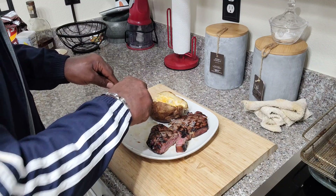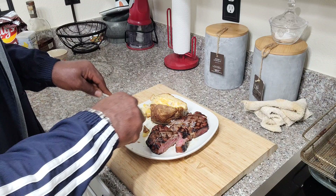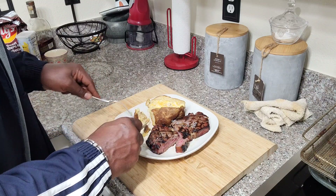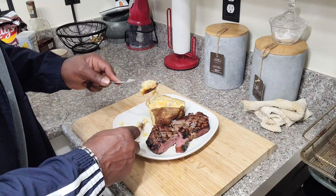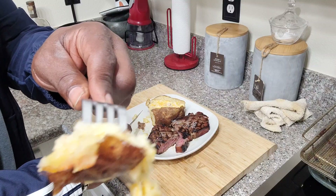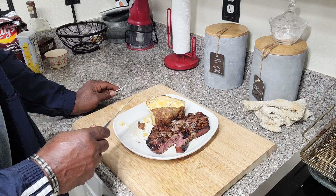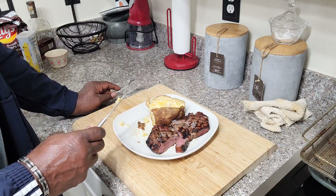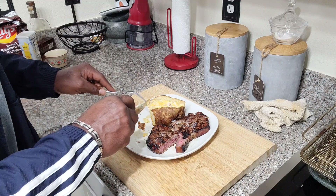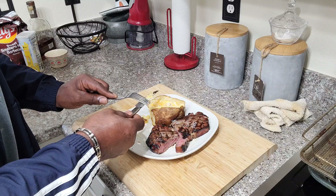Let's taste this baked potato. I love the skin — and remember, we put that chili oil on there, so we should get a little good heat. Mmm. Very cheesy. Very fluffy inside — really fluffy.